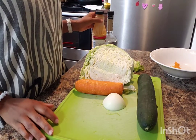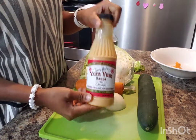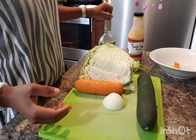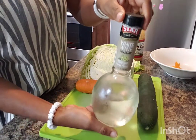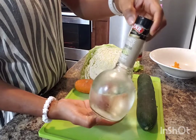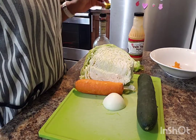Then for the dressing, it all depends on you. I use some onion sauce and I'll put some little vinegar. That's because we're going to have raw cabbage, so you need some vinegar to kill some of the germs that are in there.